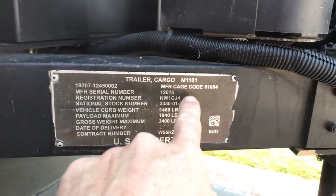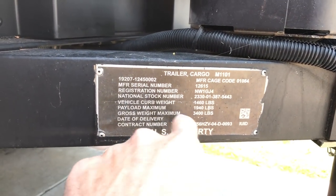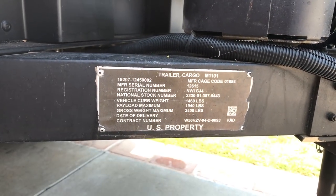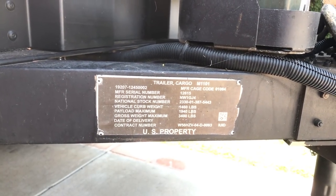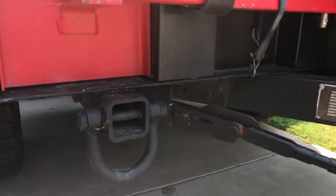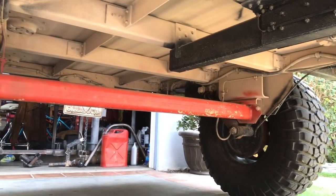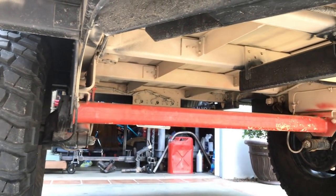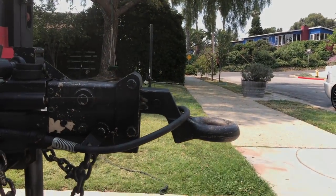There it is. This is an M1101. Gross weight maximum 3,400 pounds via payload — it can carry a ton, which is pretty cool. Date of delivery: October 2008, so this thing is 10 years old. It is the aluminum version. It's got the torsion bar rear suspension, which is really cool — basically a giant torsion bar within the axle tube that gets the axle tube up out of the way and helps with suspension.